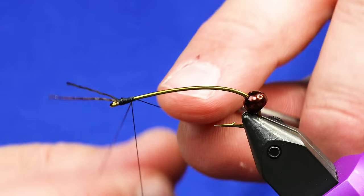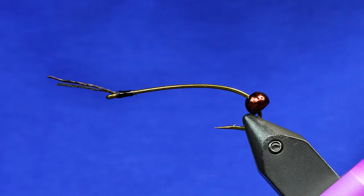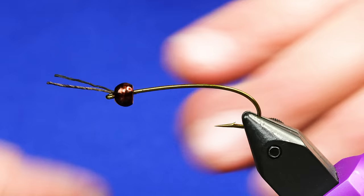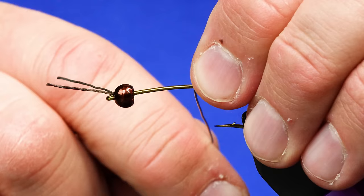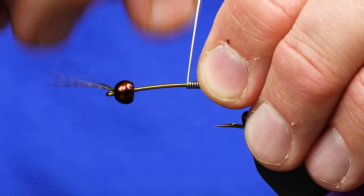So we're going to add a little tiny bit of super glue just because I didn't add a very dedicated whip finish there. We just need that to hold those little antenna. We'll take the bead and mash it forward. We're going to get some 020 lead and wrap it from about here to the bead — maybe not that far, about like that.